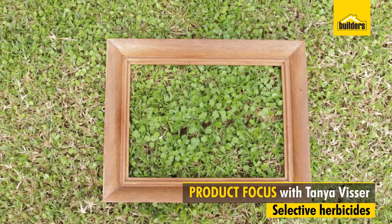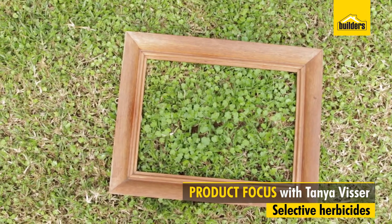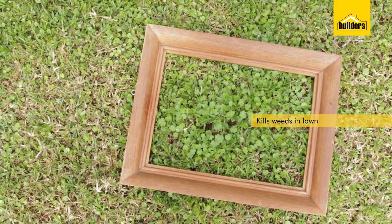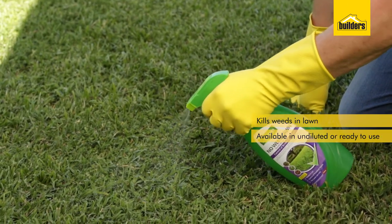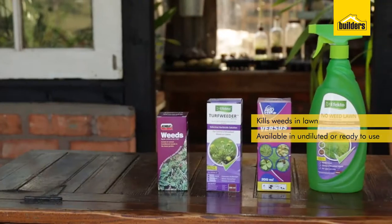Selective herbicides are used when you want to remove unwanted weeds in areas like lawns — particularly important for any gardener. They're available in a ready-to-use format or in concentrated form.